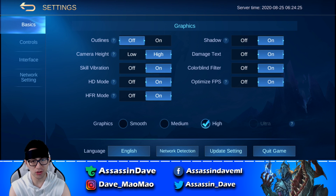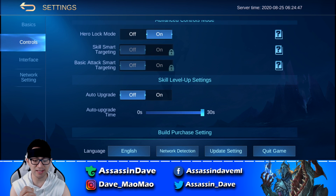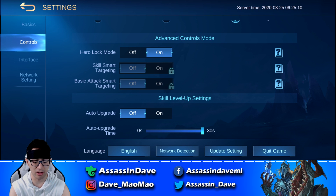Everything in basic setting is your personal preference — whatever fits your eyes, whatever makes the game look better, go ahead. When we get to control setting, make sure to check out our latest 'What Pros Never Tell You' series featuring control settings. We went through details of what control settings you should use for each hero. When we scroll down to advanced control mode, make sure you have hero lock mode on. This allows you to use your skills very accurately and use your auto attack on different heroes accurately.